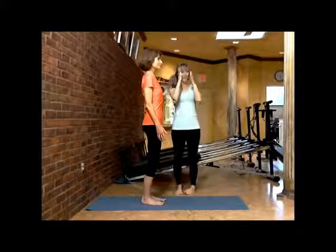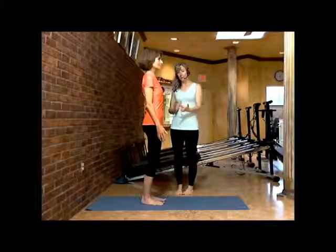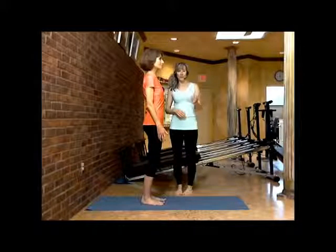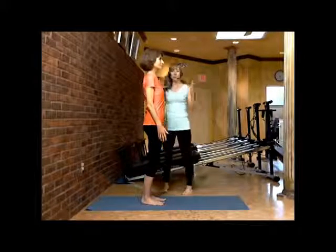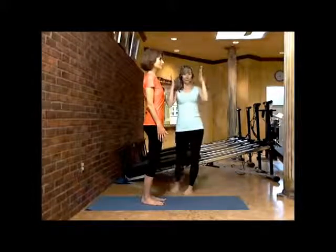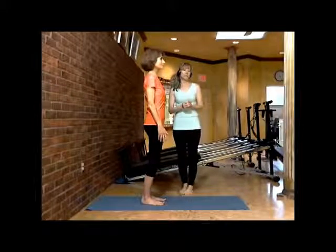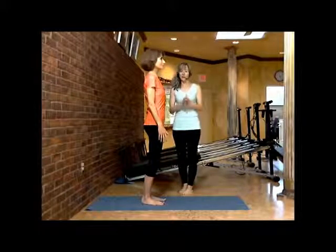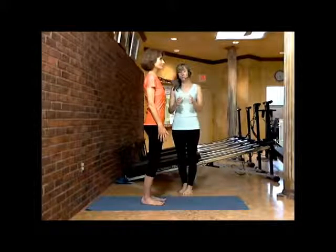As her eyes are focused, there's that peripheral vision where she can see her body being in perfect alignment too. So whether she raises her arm or her leg, she'll always be able to have her eyes focused and be aware mentally and visually of where her center is. Where your eyes are plays a very important role in building your muscle memory.